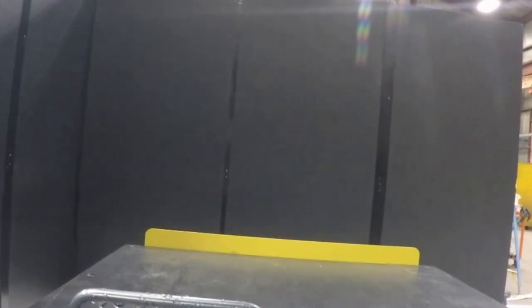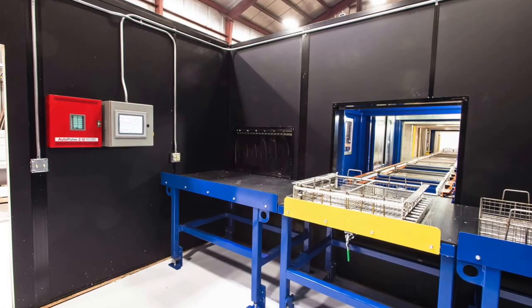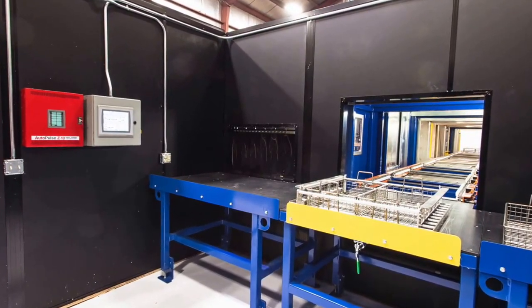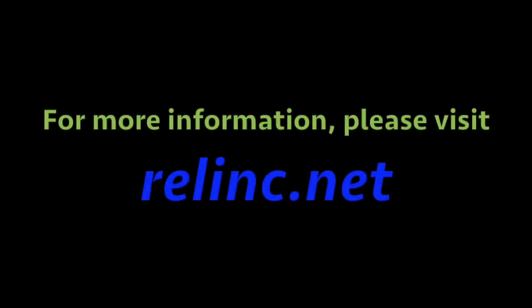Inspection Station. This station is an enclosed, insulated, and temperature-controlled room. It has fluorescent light fixtures with black light bulbs for background light. The Inspection Station can be customized for size, number of inspection tables, and lift assist as necessary. A second HMI to control the inspection process is located in this station. Contact us today for all your FPI needs.